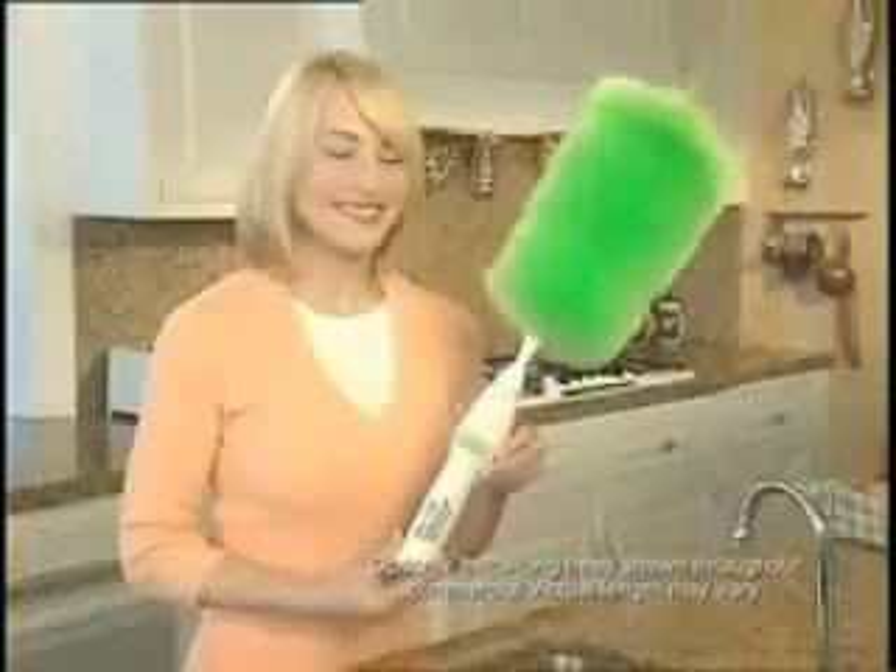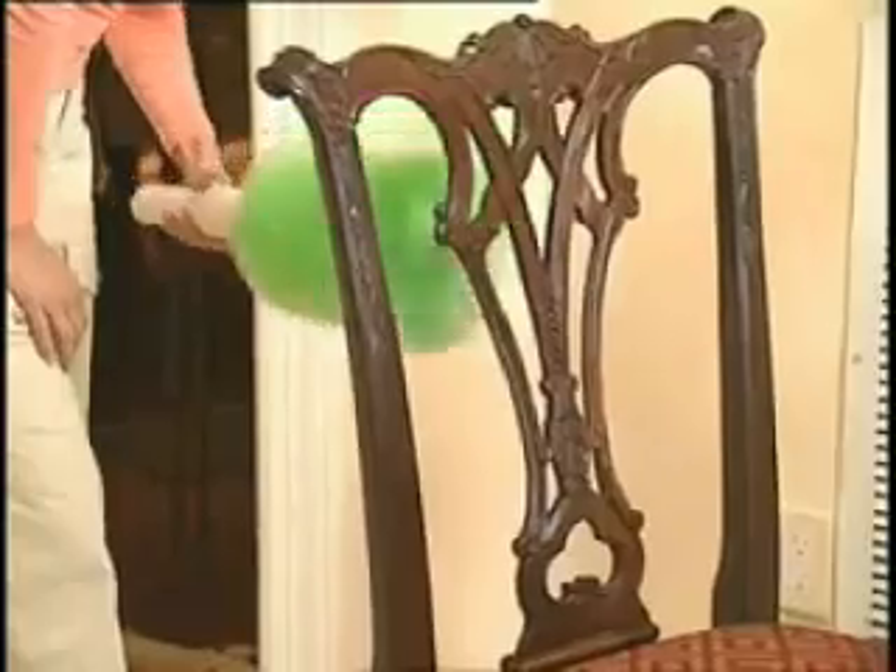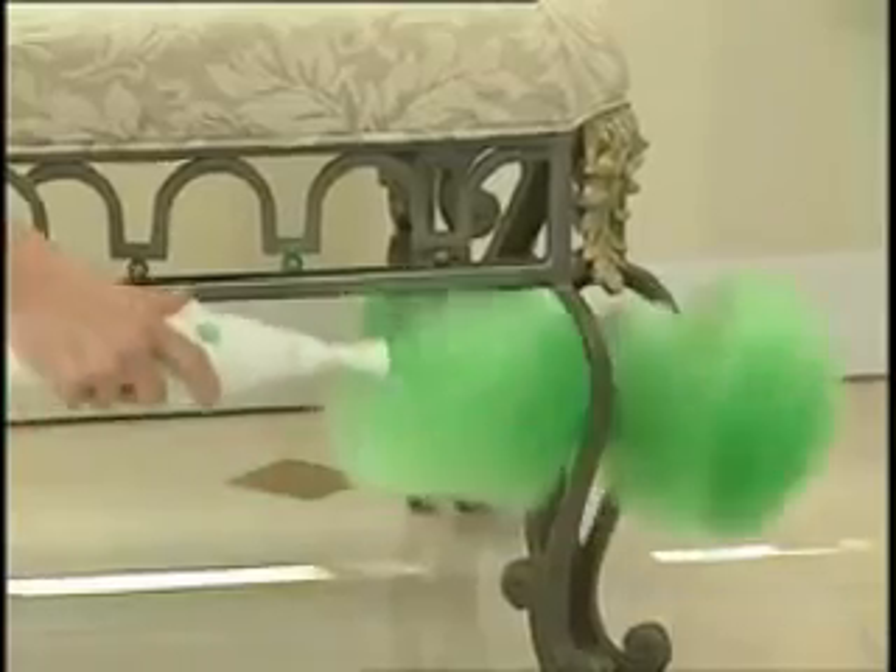When you're done, just rinse the dust away. It dries as good as new. Now clean the screen, clean around the machine, fancy furniture, bookshelves, every nook and cranny.